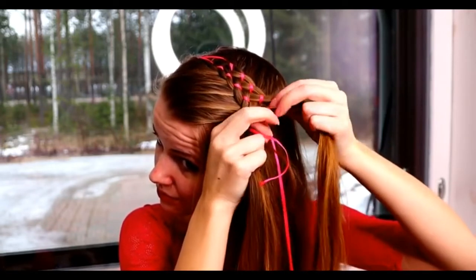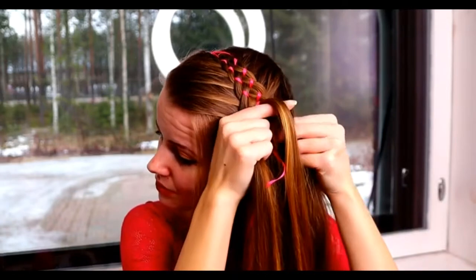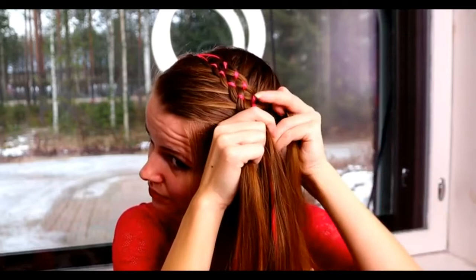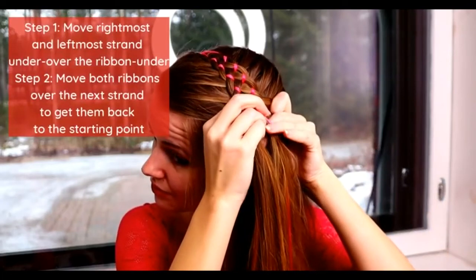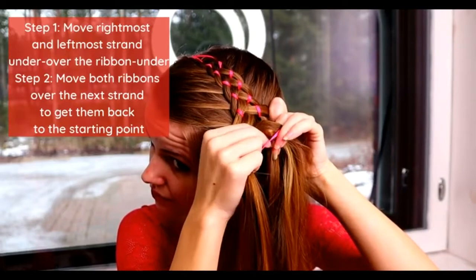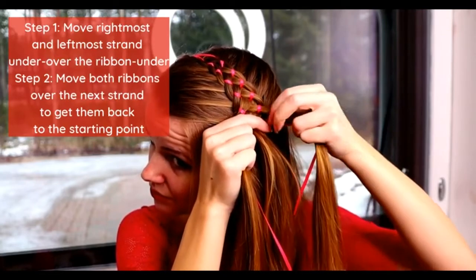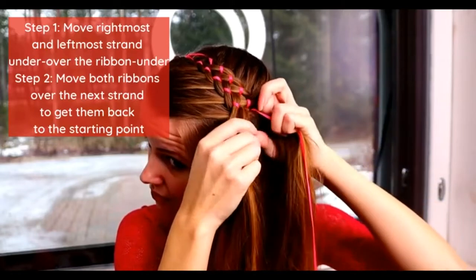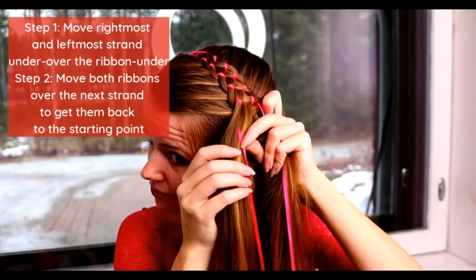That's how I can avoid the extra moves, which means that the braid will look more neat, because I don't need to move the strands as much. The most important is that you create step one, where you move the rightmost and leftmost strand first under the hair strand, then over the ribbon and then under the middle strand.